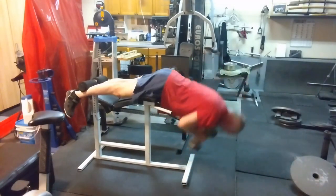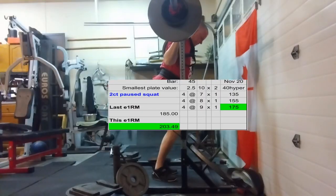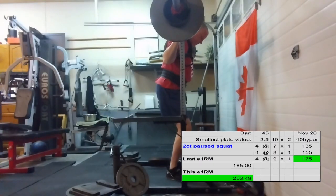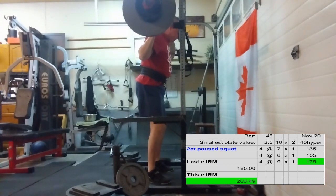Then off to pause squats. For warm-ups I did empty bar, up to 95, 135, then into my working sets up to 175 for four. Decent pauses — I'm happy with those.